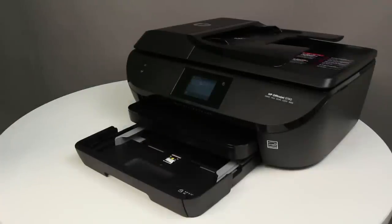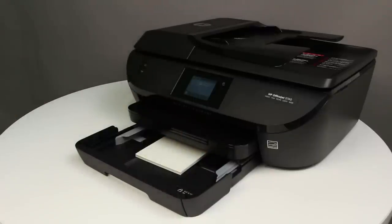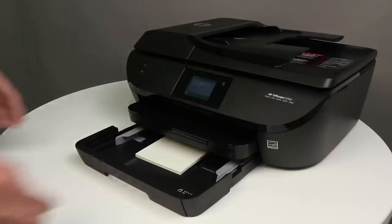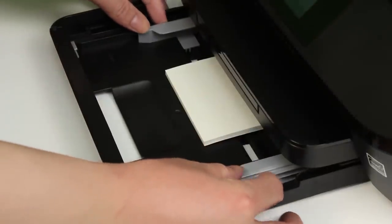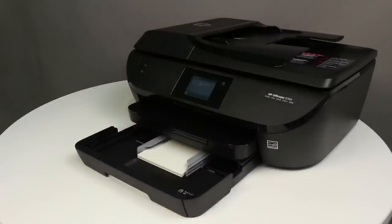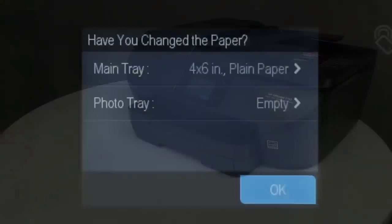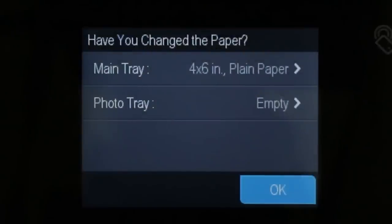Place a small stack of index cards into the center of the input tray. Make sure that the print side is downward, with the short edge forward. Push the index cards toward the back of the input tray until the cards stop. Slide the paper width guides inward until they stop at the edge of the cards. Do not push the guides in so tightly that they start to bend the cards. Make sure the index cards are centered and the stack is not higher than the top edges of the paper width guides. Push the input tray into the printer until it locks into place. Choose the correct paper size and type on the printer control panel.